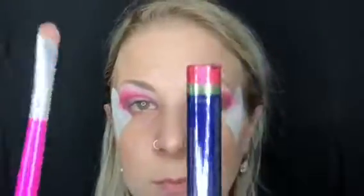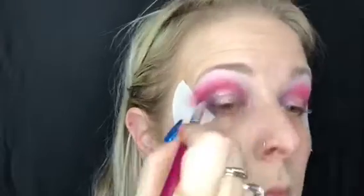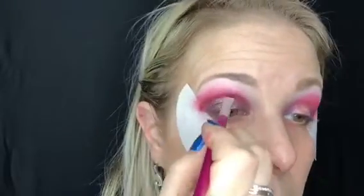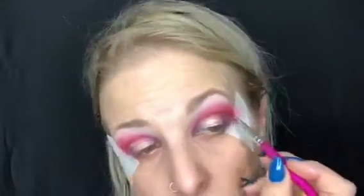Now I'll be taking a sharper TG brush and my pink hibiscus shimmer — one last time I'm going to really intensify and cut in that crease and clean up all that color I did underneath. Now it's time to take these bad boys off and see what we got!